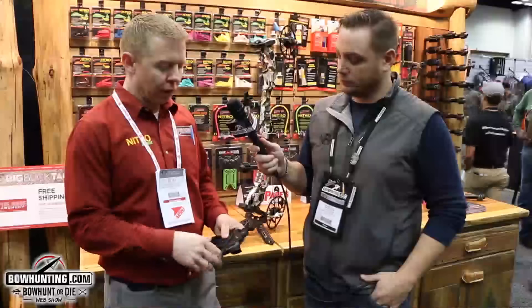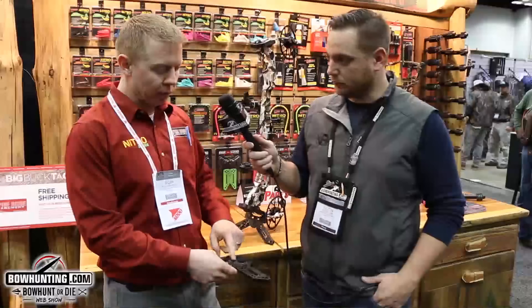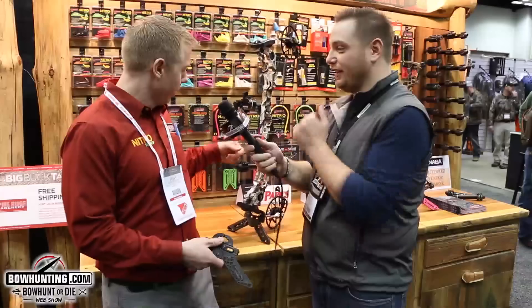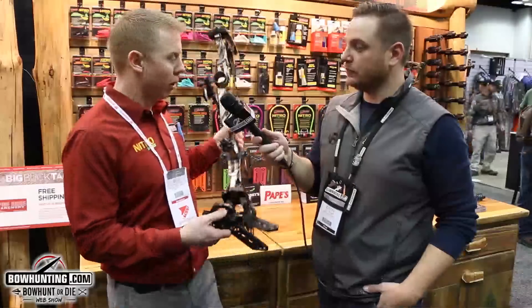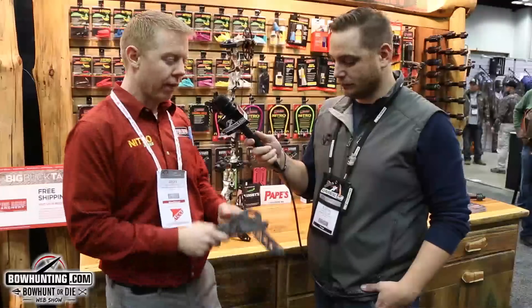We've got the Quick Stand here. The Quick Stand is nice and unique because there are other stands on the market, but this one is the only fully adjustable one out there. With two simple screws, you can take these jaws here and extend them wide to fit things such as the Matthews Halon — we've got a Halon right here. You can go out to 3.14 inches or all the way down to 1.28 inches for single limb, smaller bows. If you have less of a parallel limb setup, you can extend the legs out to give it more height and a better balance point.